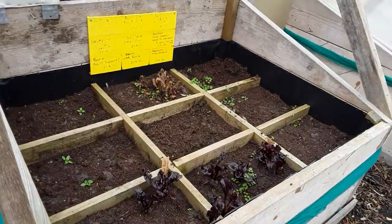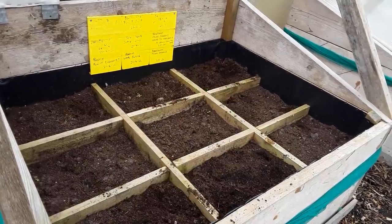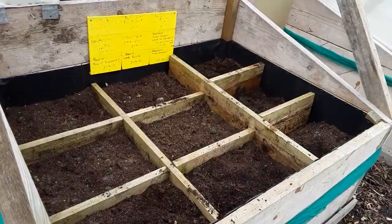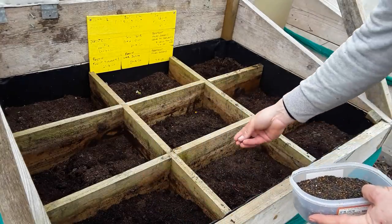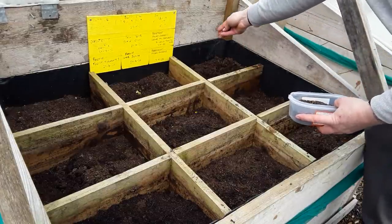First of all I'm just going to remove some of last year's crops - the blood beetroot at the front there and some of the old chard. Now because the beds are new they have settled a bit, so I'm just going to raise the timbers up. I'm going to add some hoof and horn - it's a slow release fertilizer and the plants will enjoy that.